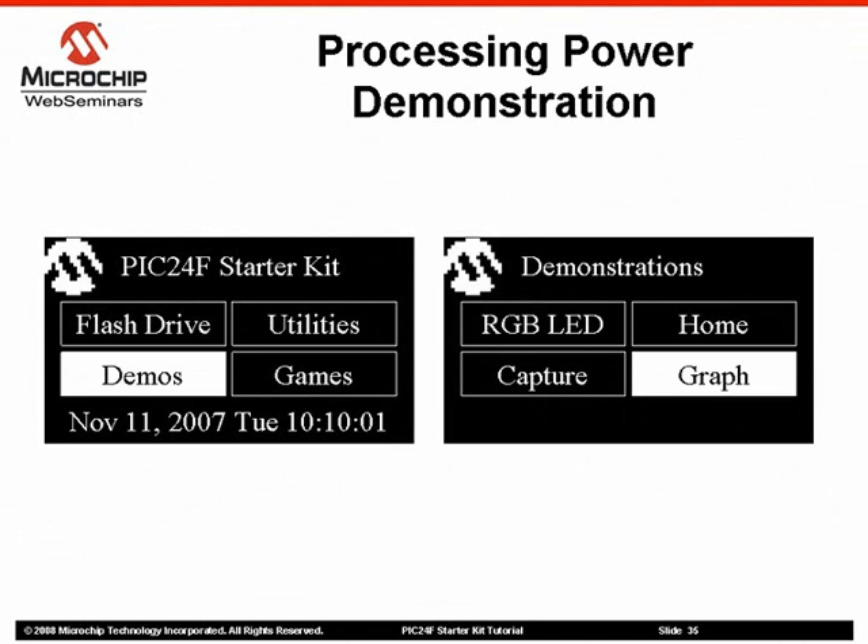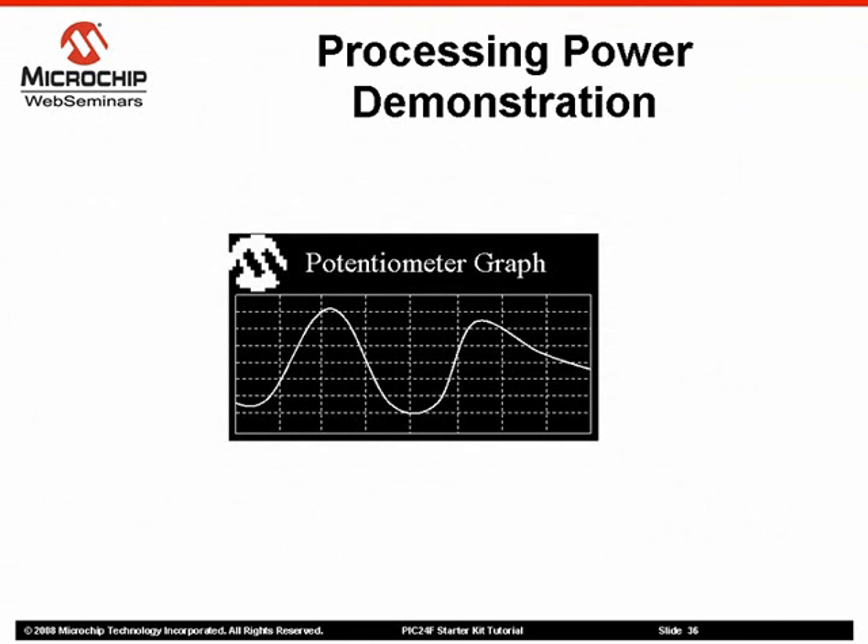From the main menu, select Demos. Then from the demonstration menu, select Graph. The demo will monitor the potentiometer at 10 millisecond intervals while monitoring the touchpads and displaying a scrolling graph of the potentiometer readings. Twist the potentiometer on the right side of the demo board and watch as the readings are reflected on the display.